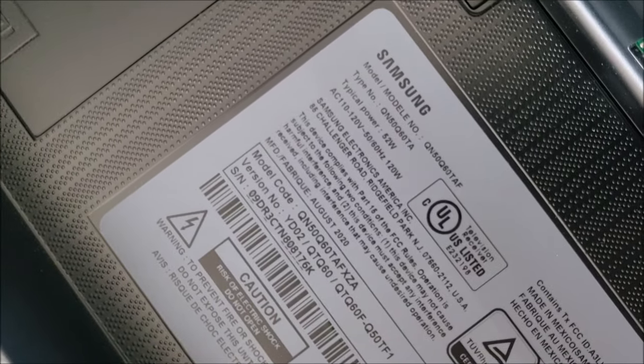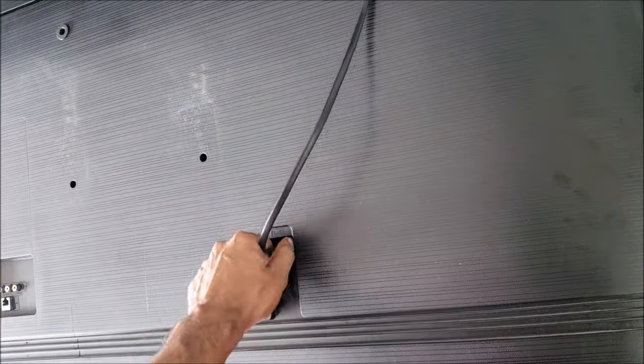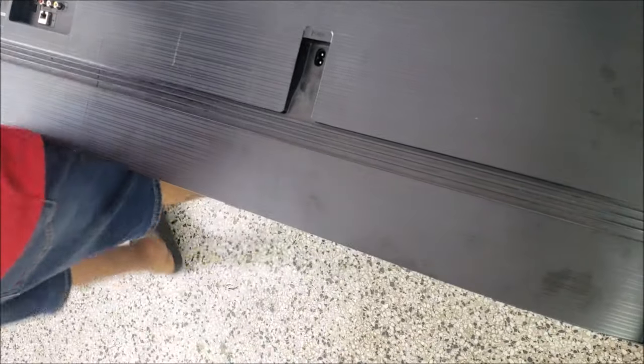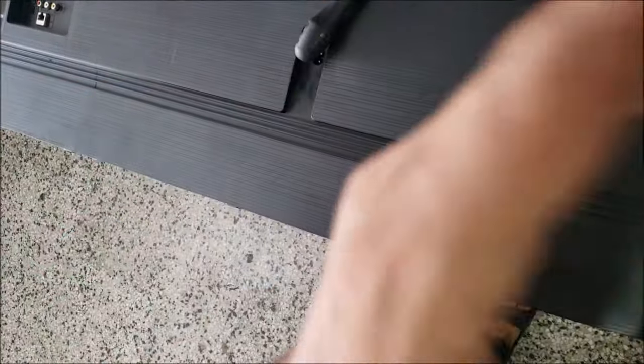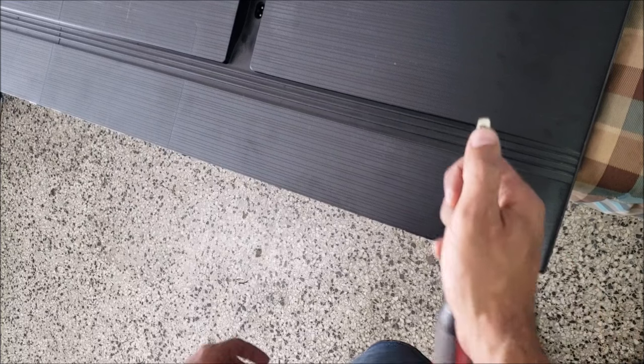Hello everyone. Samsung QN50Q60TAF — the red light is on, so the TV is plugged into power and we have the standby light. I have a similar TV over there; that's my TV because I fixed it and the customer doesn't want to pick it up. Let's take this TV apart. This problem is definitely a screen issue.